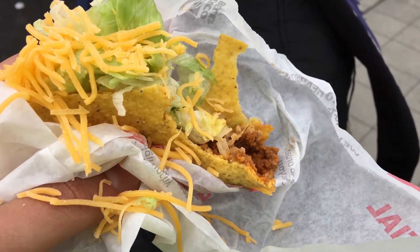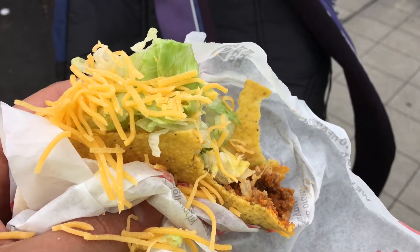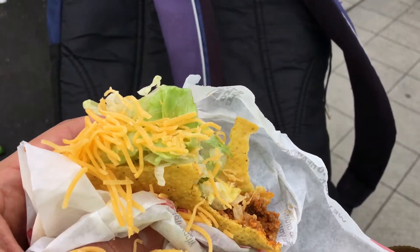It's not as oily as Jack and Fox. It's nice and fresh tasting. I like it, and I'm going to give it an 8 out of 10.